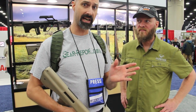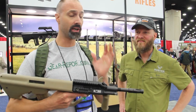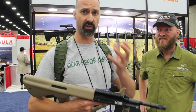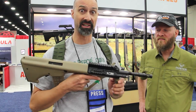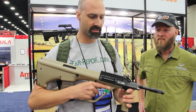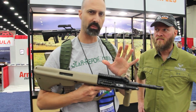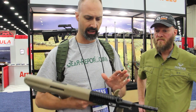Hey GearHeads, Jeff with GearReport. We're here at the NRA Show 2016. I've got Mike, and we're going to talk about Steyr and their AUG. If you watch the channel at all, if you've followed GearReport, I have a bit of a fixation with bullpups — we found another one. This is a classic Steyr AUG. Let me point out a couple key features and then I'm going to hand it off to the expert.